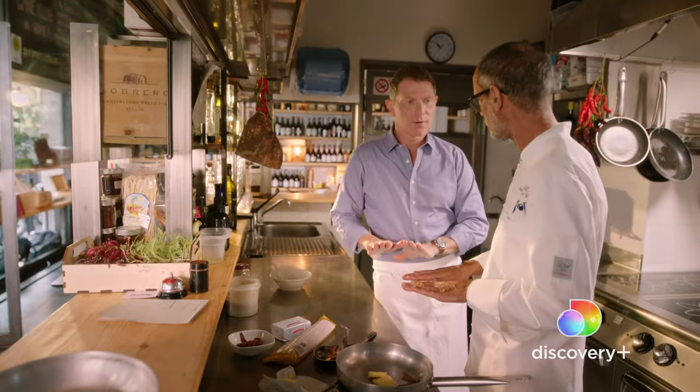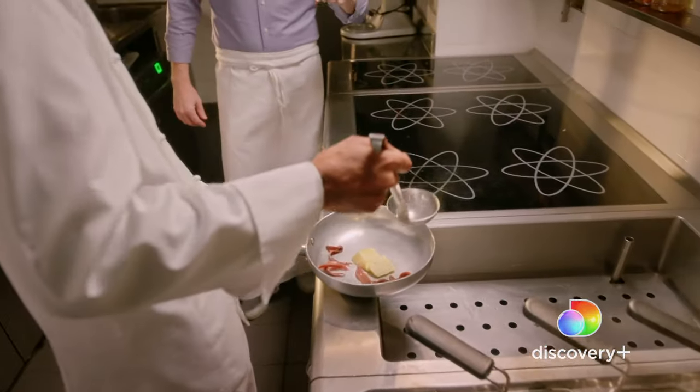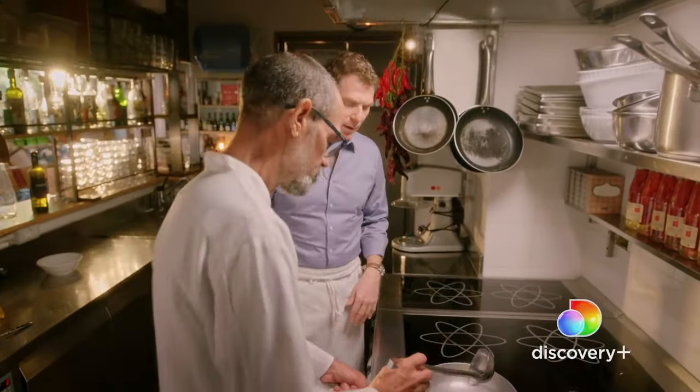Delicati — cook it slowly. In true Roman fashion, Chef Hassan keeps it simple: just butter, anchovy, and pasta water. The pasta water and the butter.